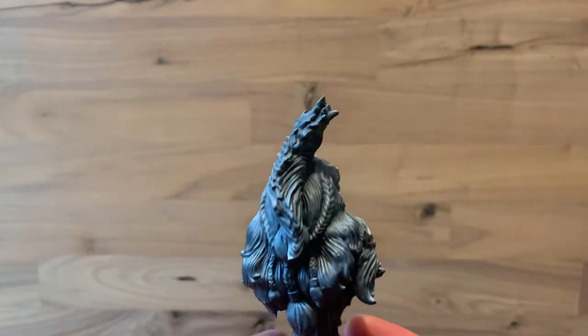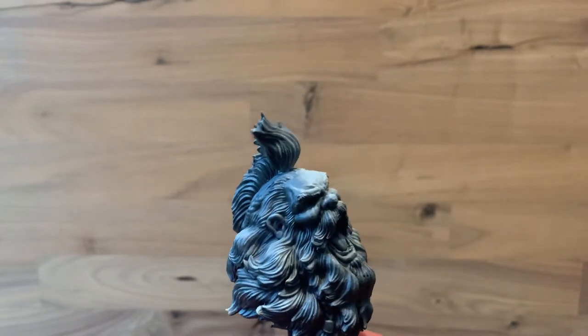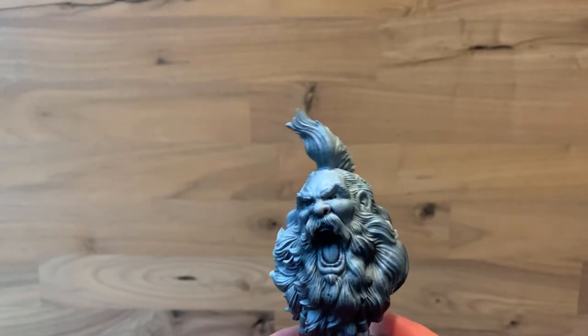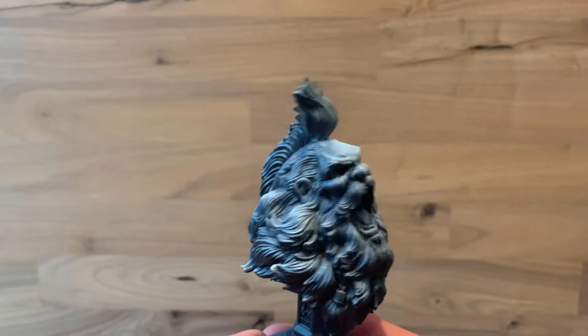It gives you that lovely base coat to be able to build on. When we use paints, if it's painted on a black base it will come out slightly different than paints on a white base. So it gives you that texture already kind of embedded in it before you even start putting paints on, which just helps you with the highlights later on.